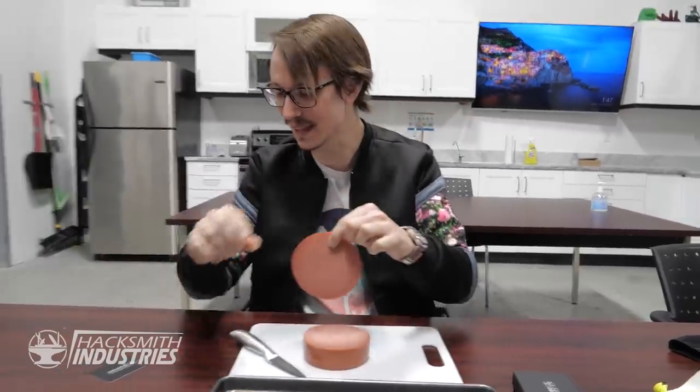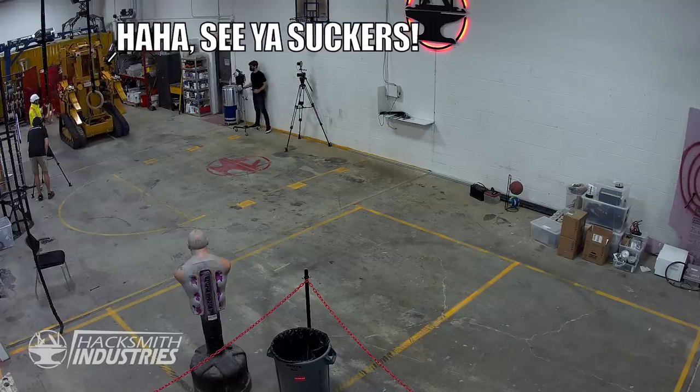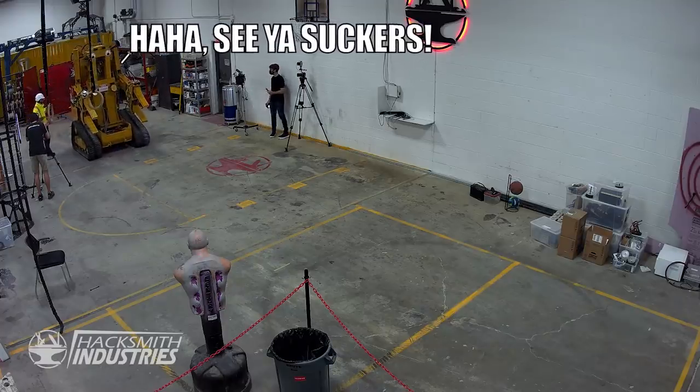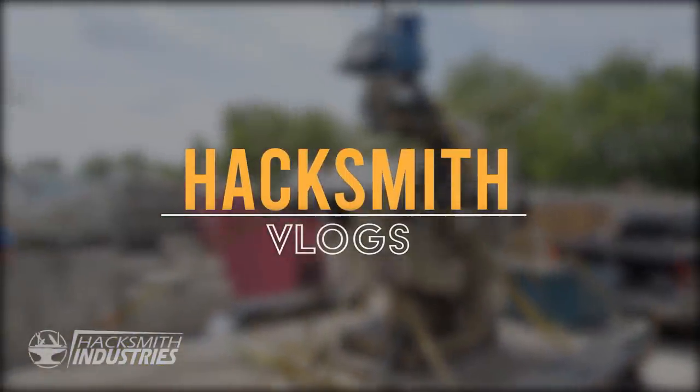It's day two of bologna. I don't even know what that means. Next time we send our robot on a runaway through the shop, we'll warn people. It's like our Tormach, but manual and heavier.